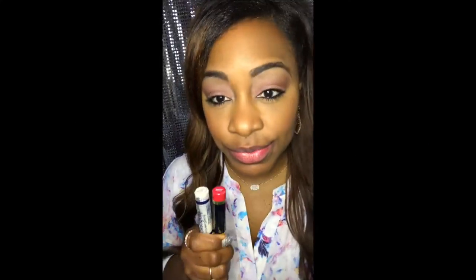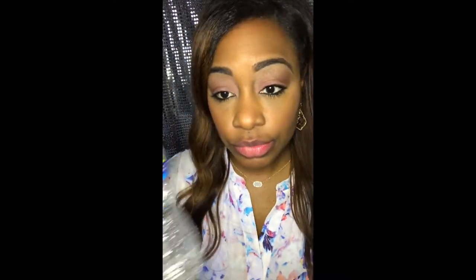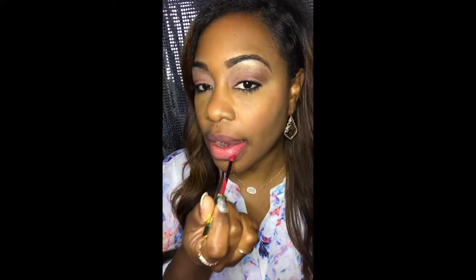Hey guys, doing an application video. First you're going to clean your lips — you want your lips to be clean and dry. So we clean them, now we're going to dry them. Next we're going to take Strawberry Shortcake and we're going to line our lips. You do not have to line your lips, I just prefer to line my lips.